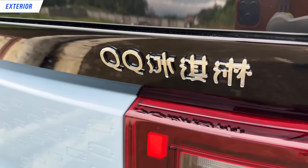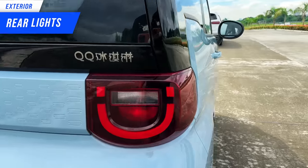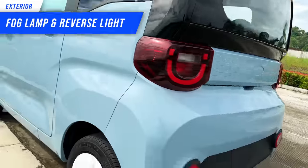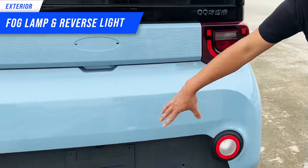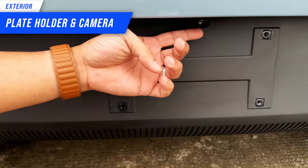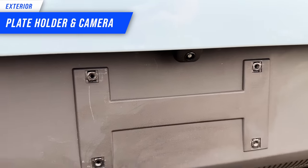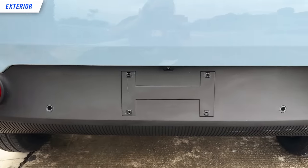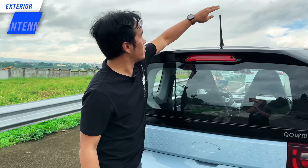Here at the back, we have the QQ badge. We have the same shape as the headlights at the front. At the bottom, we have rear fog lamps — one white and one red, so they're not the same. These are the screws for your plate holder. At the top, we have the camera — I'll show you how that works later. And we have some sensors here on both sides, as well as a brake light and a single traditional antenna at the top.